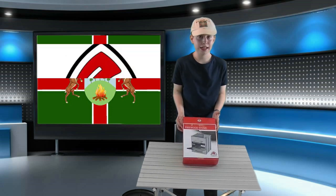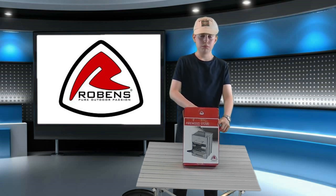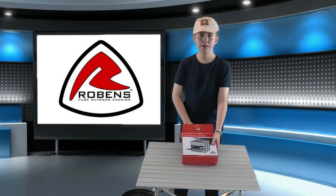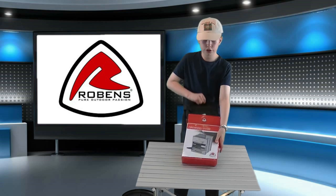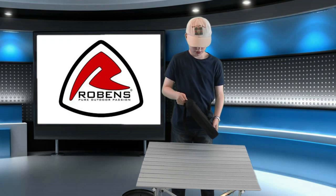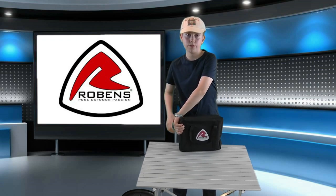Welcome back. In today's video we'll have a look at the Robins folding firewood stove. We'll have a good look at the stove whilst it's still unused and clean, then we'll fire it up and see how well it works. To start off with, let's see what's inside the box.